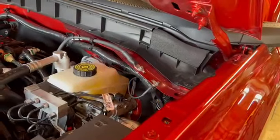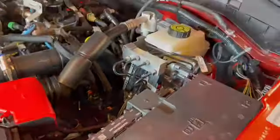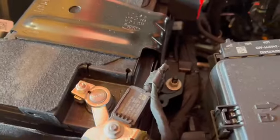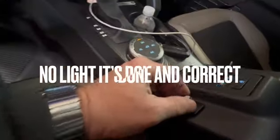Listen — hear that? Got the negative battery back on. Let's see what happens now. Let's see what happens to my vehicle. This thing's supposed to light up.